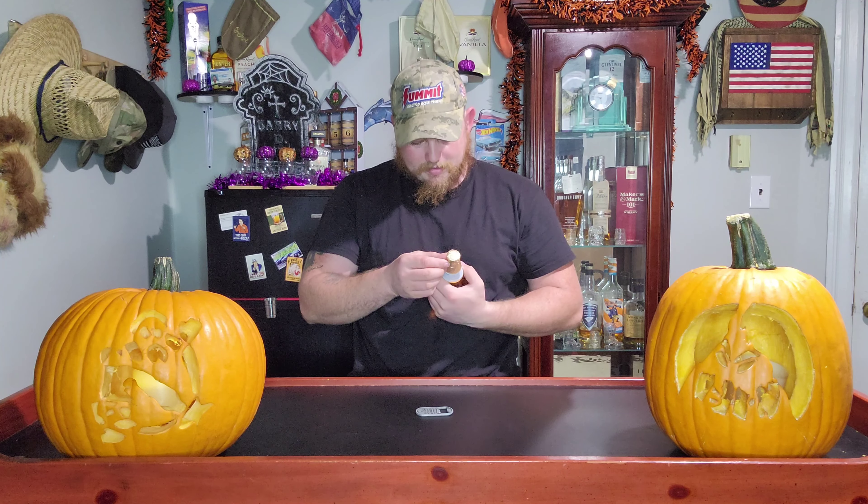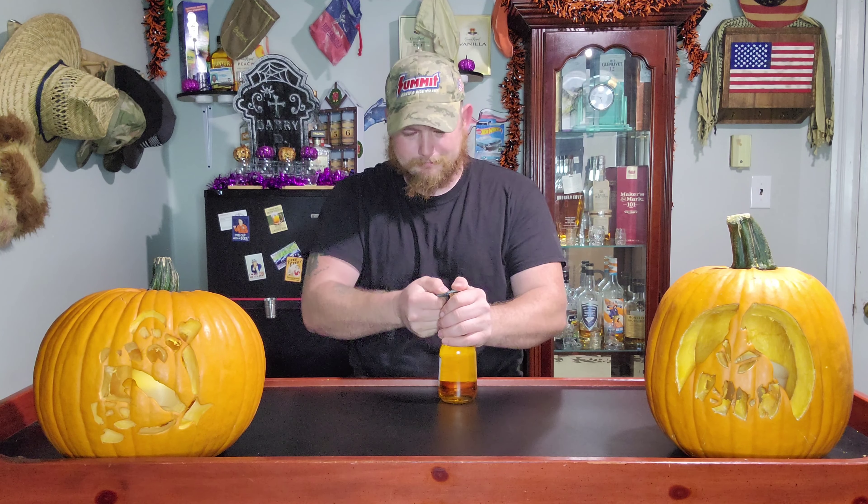Alright, so as you can see, we have Modelo here for you guys today. I'm not entirely sure if we've done the review on the Modelo before, I can't remember honestly. But we're going to do it again if we have.